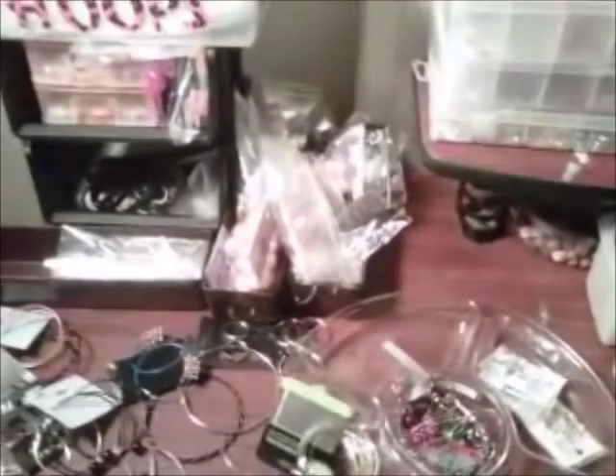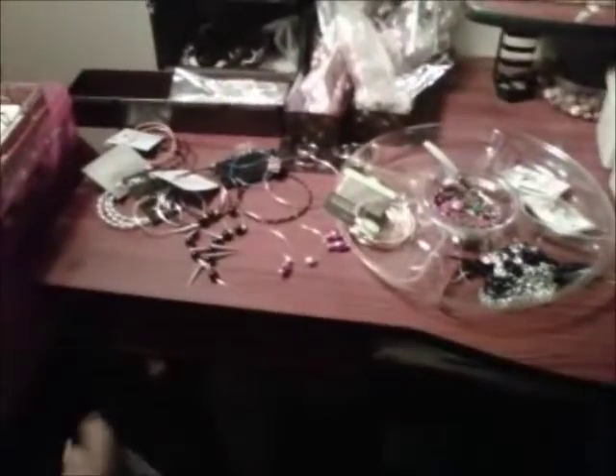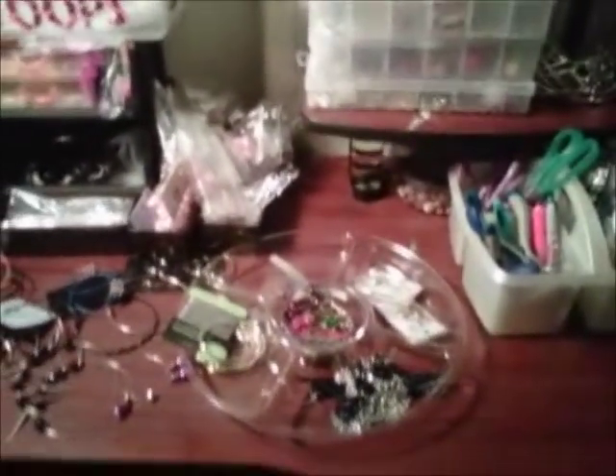Here we have my area where I make my earrings — it's just my old computer desk. I've bought another one since, that I use to store my beads and everything I need to make my jewelry with.